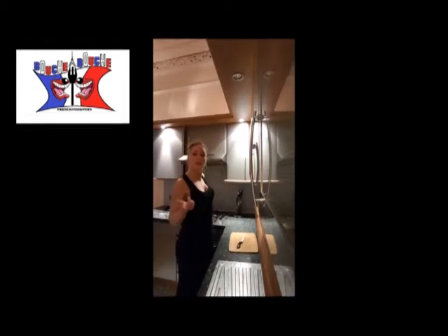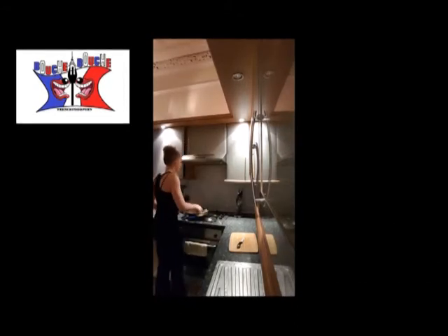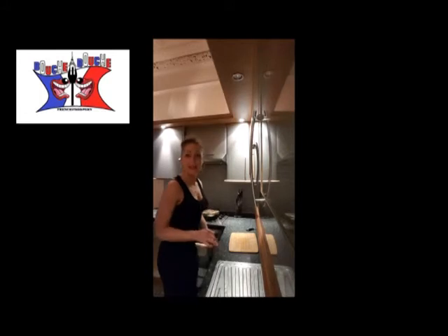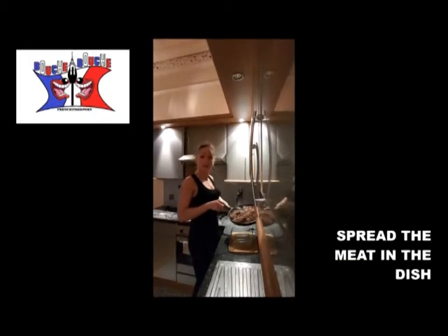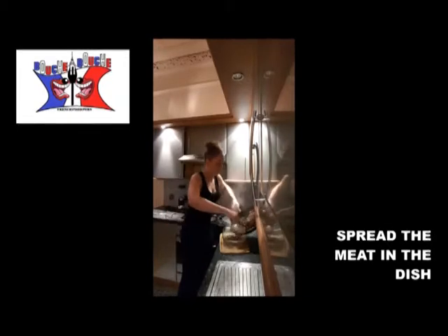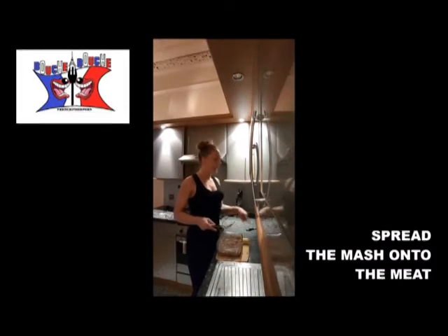You have to cook the meat medium raw, maximum. Because after you will put it in the oven and you don't want it to be overcooked. Once the meat looks like that, we are fine. We take a dish — any dish — as long as you've got enough space to put the meat and the mash in there. I have a lasagna dish. You spread the meat on the dish.